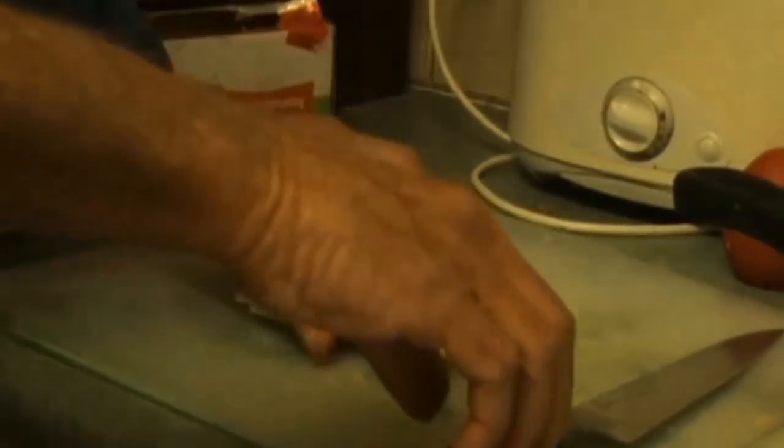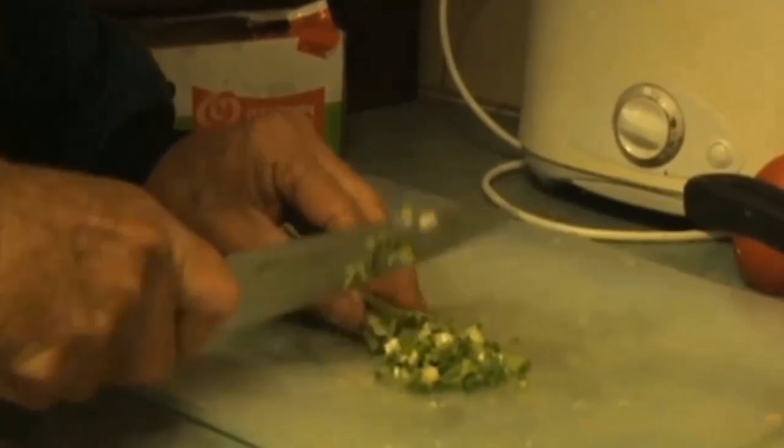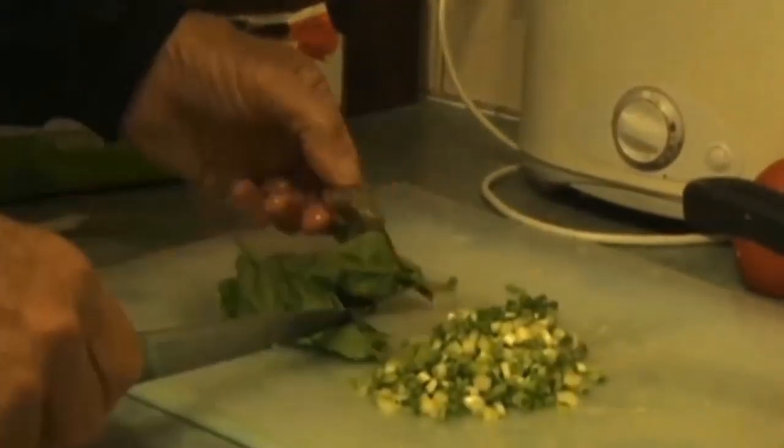The next thing to do is to finely chop these young red shallots. And I have a tiny little bunch of malabar spinach.